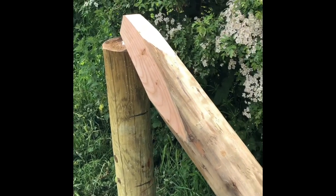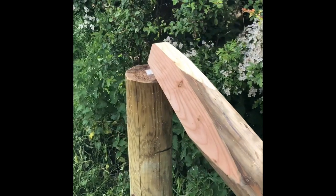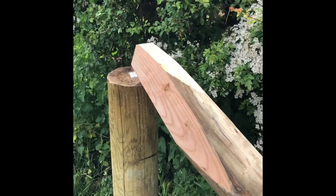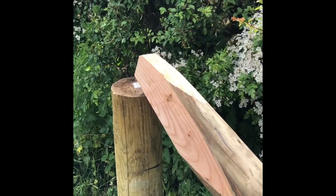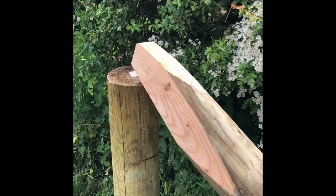I've had a couple of messages and comments from people wanting me to do a video on how I set my struts, so I'm going to do a quick video showing the way that I do it. It works very well for me — it always seems to be a very strong brace and I get very little movement in posts. Every fence is different, but this is the way that I do it.